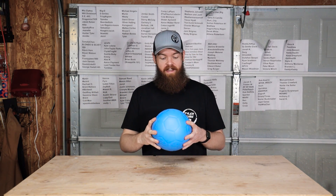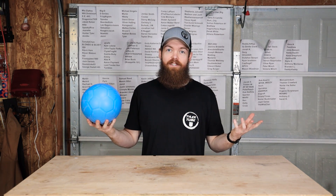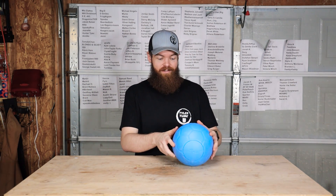All right guys, today we're going to be testing out the unpoppable soccer ball. Naturally, if you watch this channel for a while, when something claims to do something such as being unpoppable, I have to do my best to try to pop it. That's just kind of the way it goes.